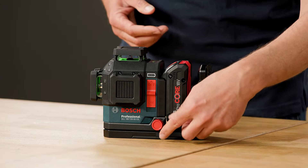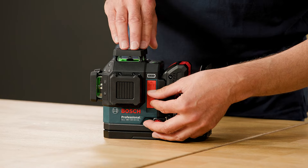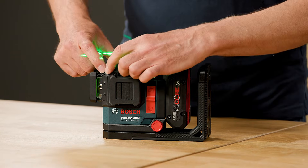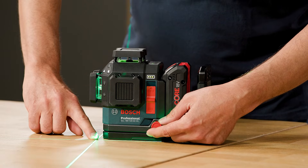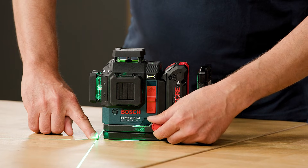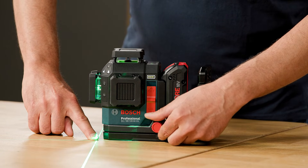Another big benefit is the pivot fine adjustment. For vertical lines, I first switch on the laser, then adjust the vertical lines. I turn on the little adjustment wheel and put my finger on the cross. When I adjust the lines, the cross is always at the same position, which is a very big advantage.